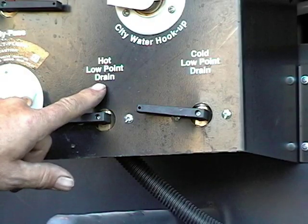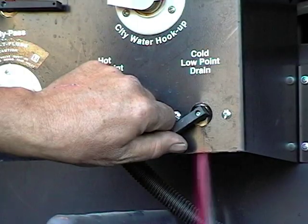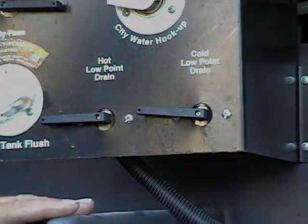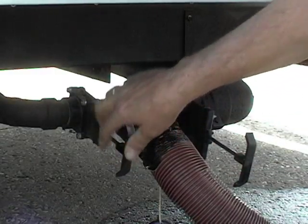If you have low point drains on your unit, we suggest you open them. Some antifreeze will run out, but that's okay — at least we know there's no water in them. You should drain your holding tanks and leave the valves open.